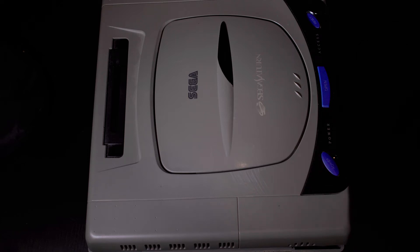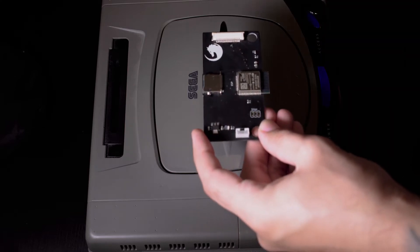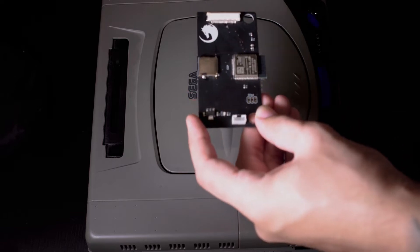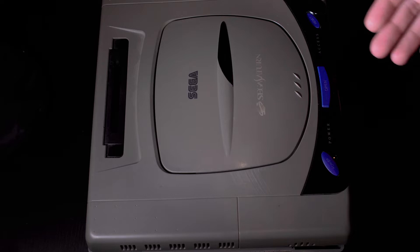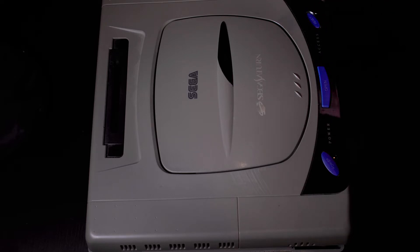Welcome everybody, Digital Dev here. Today we're looking at the Fenrir ODE mod for the Sega Saturn. This replaces your Sega Saturn's optical drive with a device that allows you to play backed-up games from a micro SD card. This particular model is a Japanese launch Saturn, but as long as your optical drive has the 20-pin connector, this mod will work for you. Let's open it up and get started with the installation.